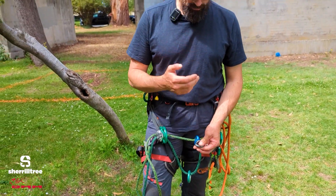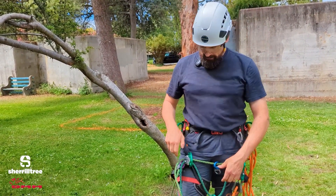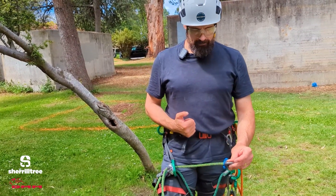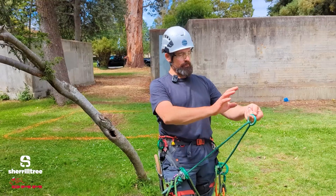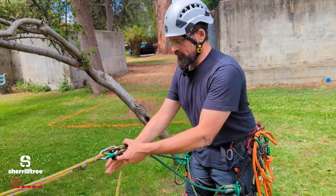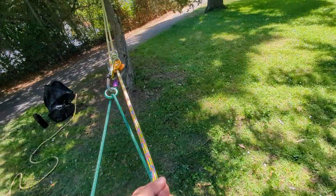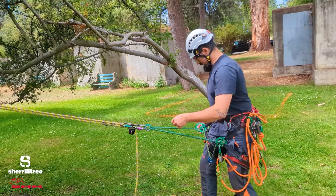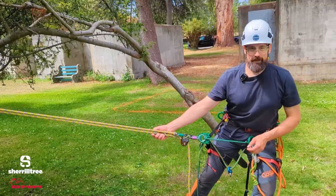If I'm ascending on a single rope, I'm going to keep this nice and tight so my device is down here and I can just walk up like this, and then I will lengthen the bridge out to a working length once I'm in the tree and moving around. We might also want to adjust the bridge very long — for example, if I was using a moving rope system to body thrust. I can pull underneath the hitch. With the bridge extended all the way out, I can get both hands underneath the pulley, tend my slack immediately and get nice long poles, and then shorten the bridge up again into work positioning mode so it's within reach when I'm moving out on limbs.